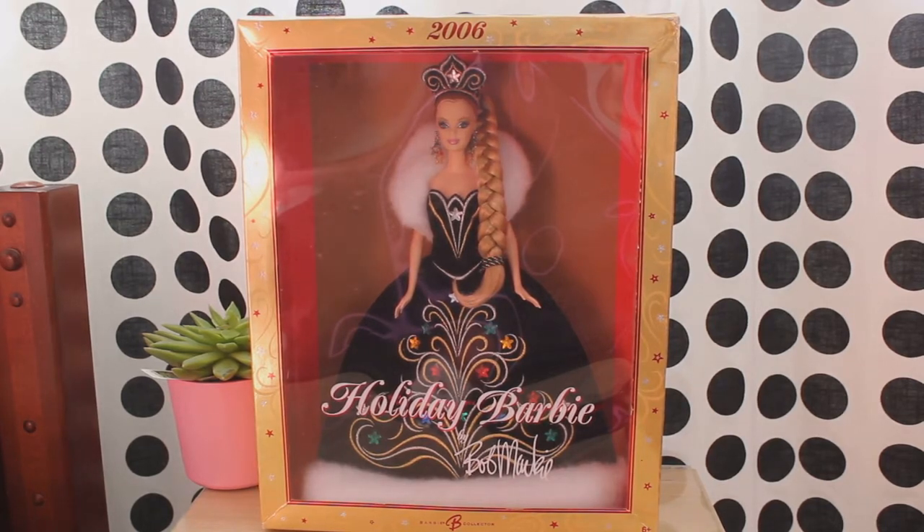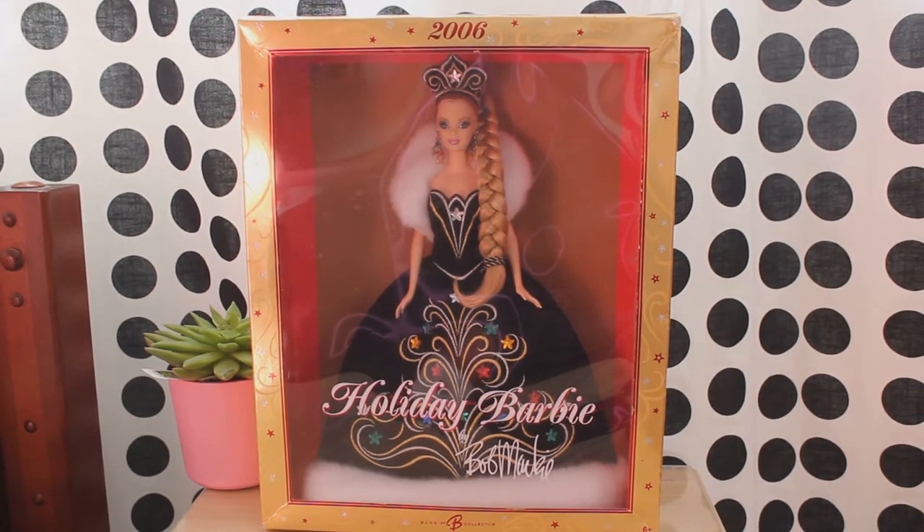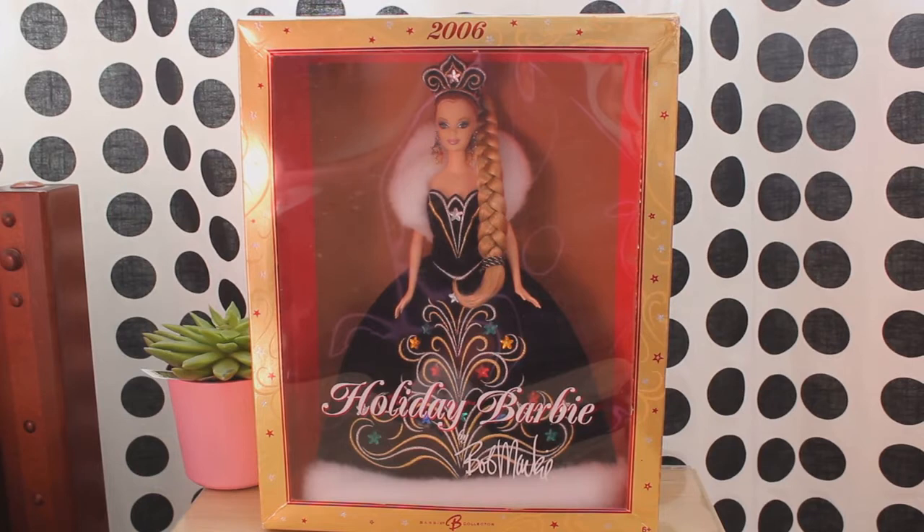Hello and welcome to Malibu Dolls Reviews and Unboxing. Today I will be reviewing and unboxing the 2006 Holiday Barbie. As it is now the holiday season, I thought it would be the perfect opportunity to make yet another Holiday Barbie doll review.